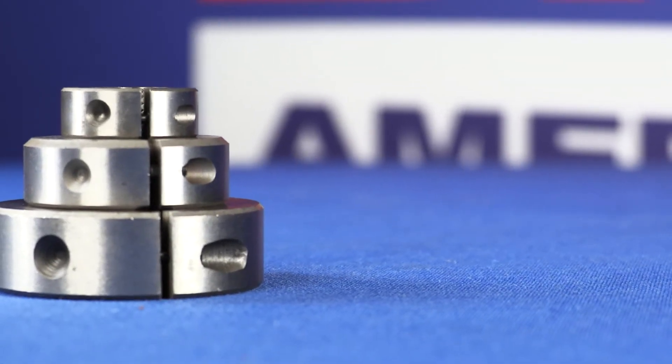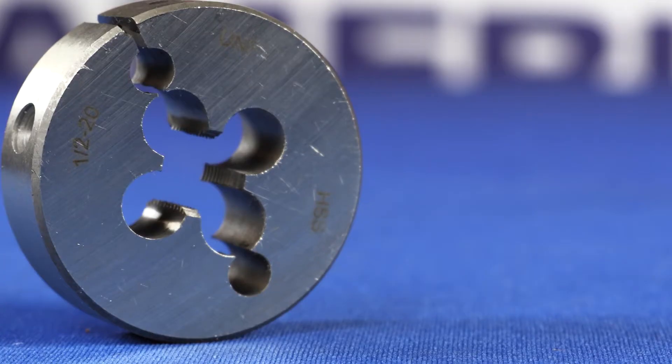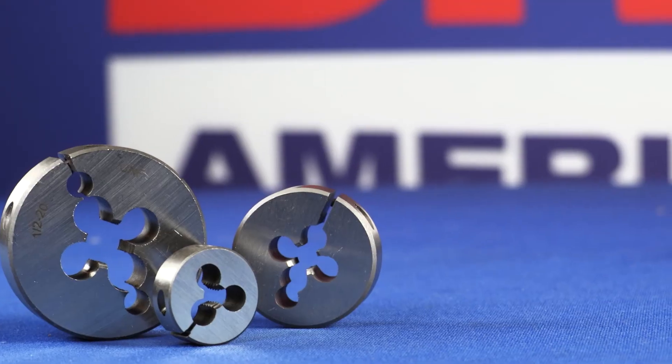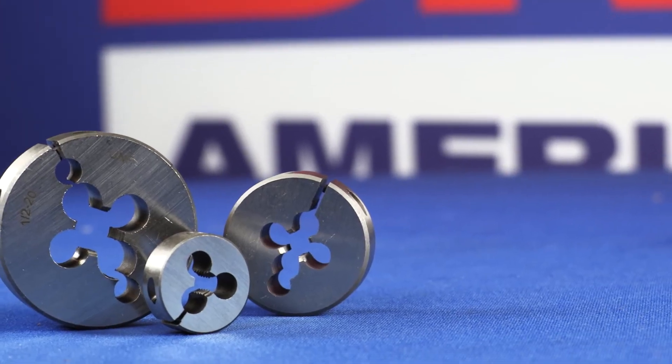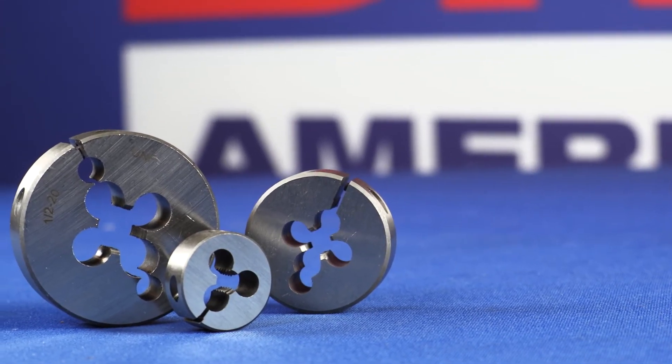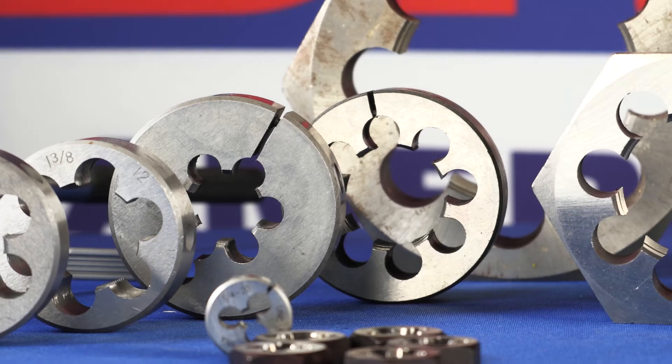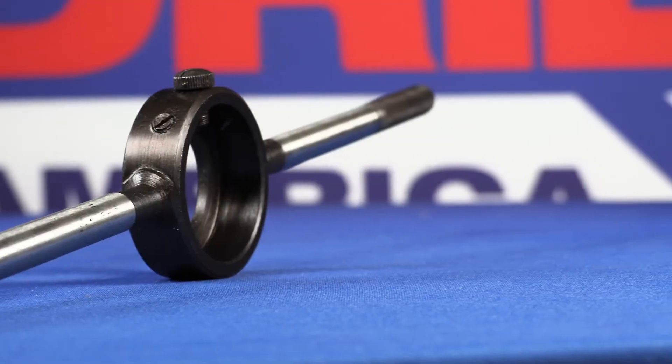Round adjustable dies are typically made of high-speed steel and are manufactured for improved wear life. Round dies are chamfered on both faces. One side has a two to three thread chamfer for threading, while the other side has a one to one-and-a-half thread chamfer for threading close to a shoulder. A round die stock is required.